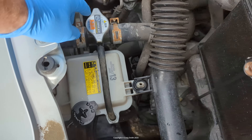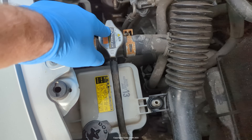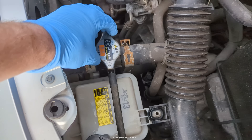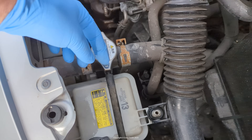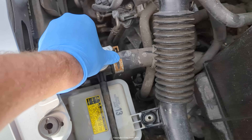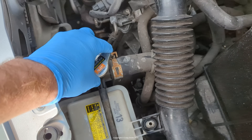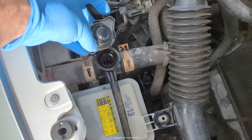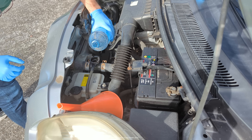I should have said this before, but don't ever take this cap off when the engine's hot, when the car's just been running, or especially when it is running. This can be very hot and you're likely to get a face full of hot steam and boiling coolant. Make sure the engine has cooled down a bit first.